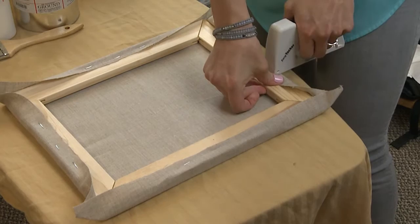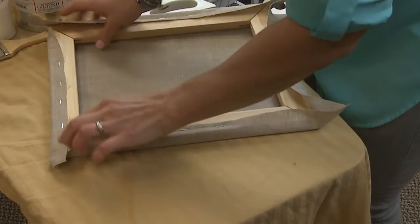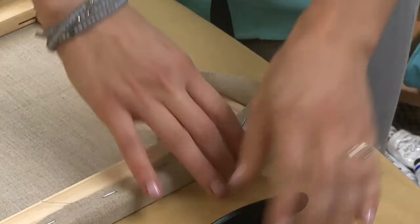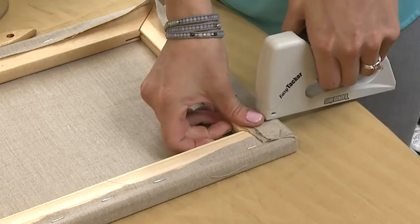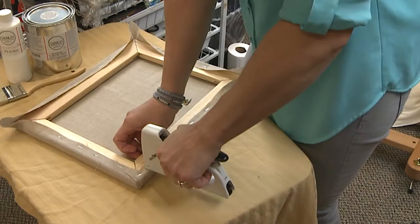Now I'm a lefty, so this might be a little hard to translate. The way that I do the corners is I'll staple out to one end, leaving some space before I add other staples. So I'm going to finish up this corner, folding it down and across. Then a staple, staple, and staple it on this side. Then I can finish the other side.